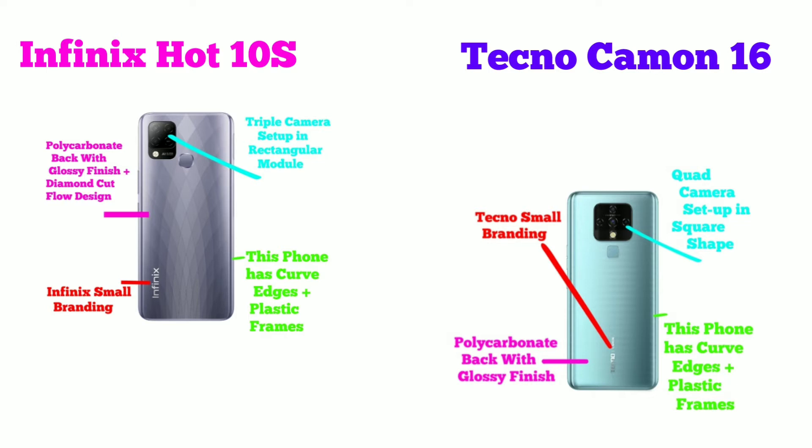In terms of camera setup, the Infinix has a triple camera setup while the Tecno has a quad camera setup.